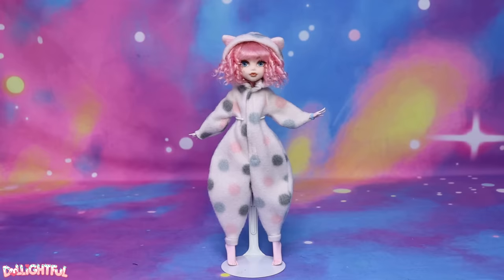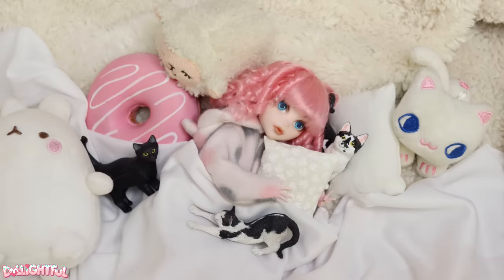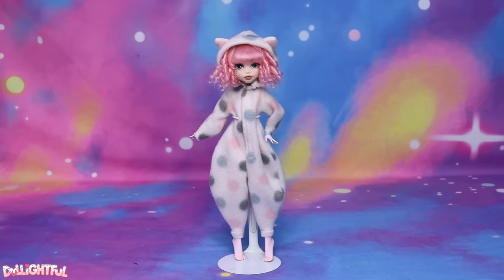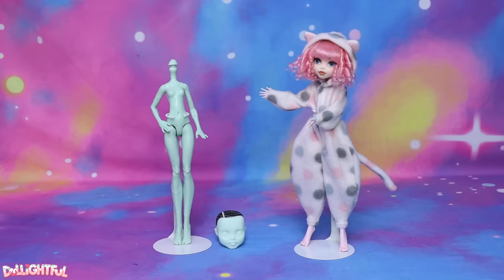Annyeong! Welcome to Delightful. Like many people, I've slowly emerged from my winter cocoon, sleepy and dazed from the rush of Christmas festivities and New Year's celebrations. It sure is hard to get yourself back into working gear after winter break, isn't it? It's still freezing outside where I live, and all I want to do is wear pajamas and cuddle up in a mountain of blankets. So I thought I'd express this feeling through, what else, a custom doll of course.